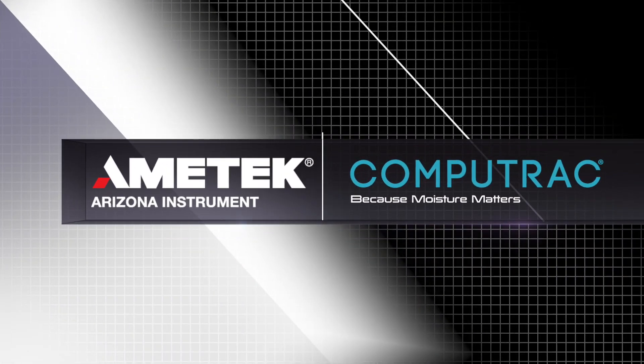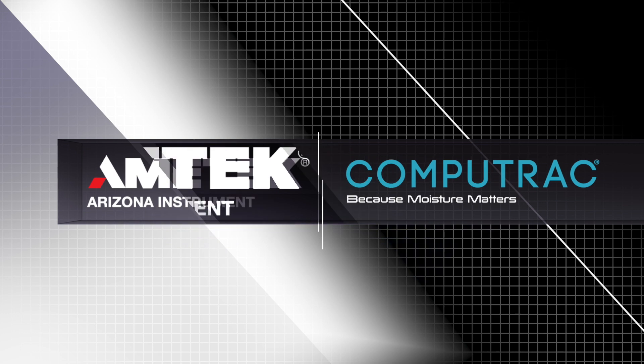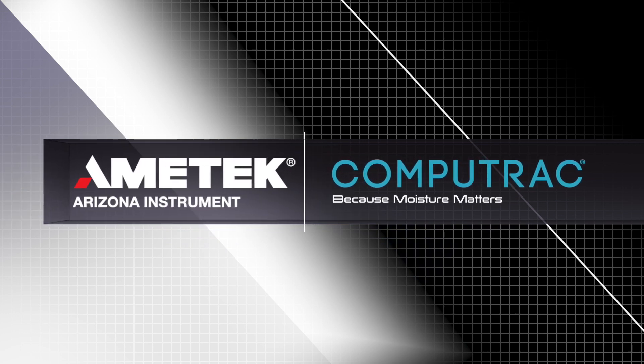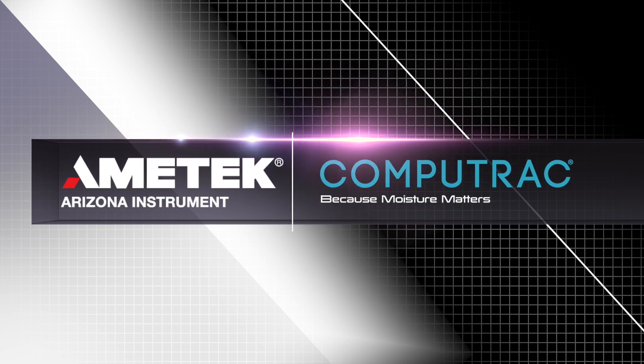For more CompuTrack tutorial videos, check out the playlist linked in the description below. Thanks for watching. If you have any questions about your CompuTrack VaporPro XL, please contact Amatec Arizona Instrument or your local representative using the links in the description below. We look forward to serving all of your moisture, solids, and ash needs. If you liked this video, let us know by liking, commenting, and subscribing. Have a topic in mind for a future video? Send us your suggestion by visiting azic.com/contact.